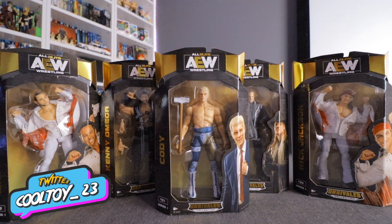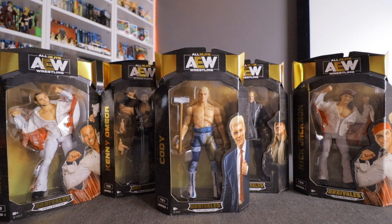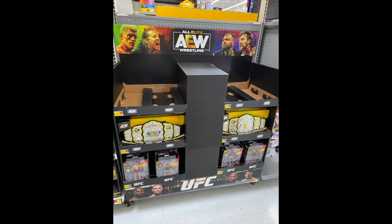Today we're going to be taking a look at the All Elite Wrestling Unrivaled Collection Series 1 wave of figures. These have just started to roll out in Walmart stores across the country. Most stores are getting a little palletized shipper that has the AEW figures on top, an AEW championship belt in the middle, and the UFC figures down at the bottom.